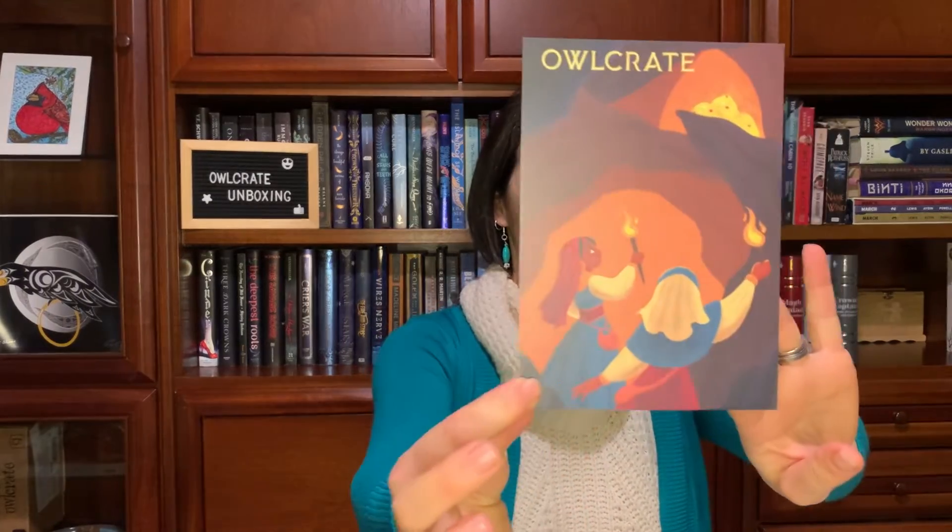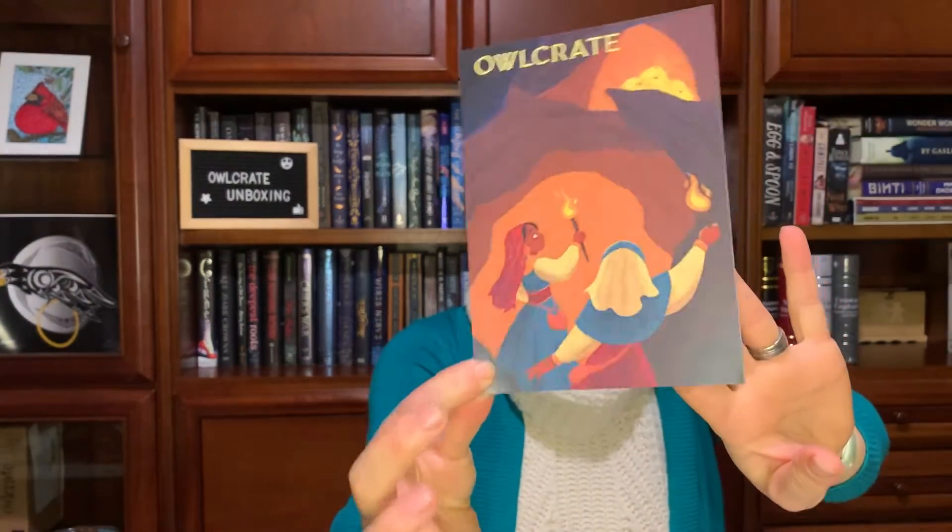Okay, let's get into this box. I've already pre-cut it because, you know, knives. So let's see what's in this box. So it's the thrill of the hunt. So this is a spoiler card — it has everything which fandom it's from.